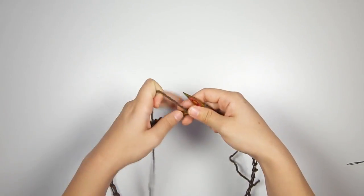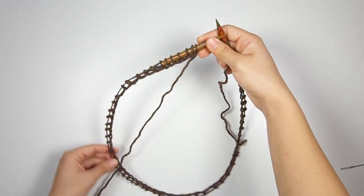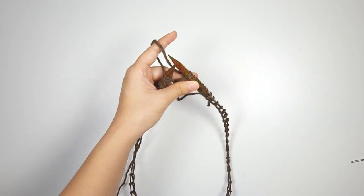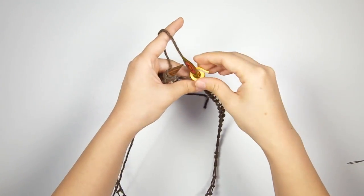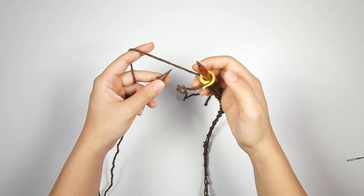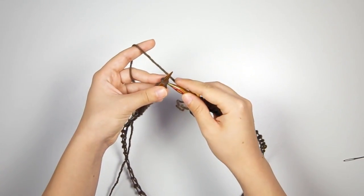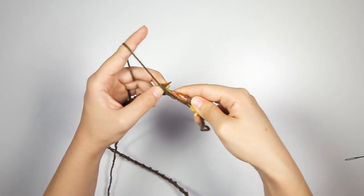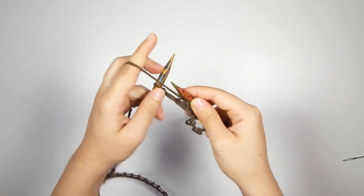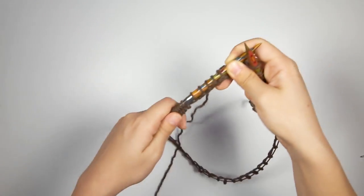Now we're going to start the knitting. First, make sure your cast on is not twisted on your needle — the cast on edge should be running around the inside of the circle all the way around with no twist. We're going to slip a stitch marker onto our needle. I like a split ring type, but you can use a locking type if you prefer. Now we're going to start round one, which is knit one, purl one all the way around until you get back to your stitch marker. I'll go ahead and finish knitting round one.